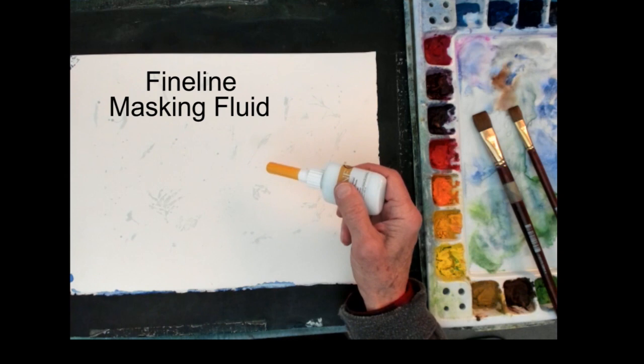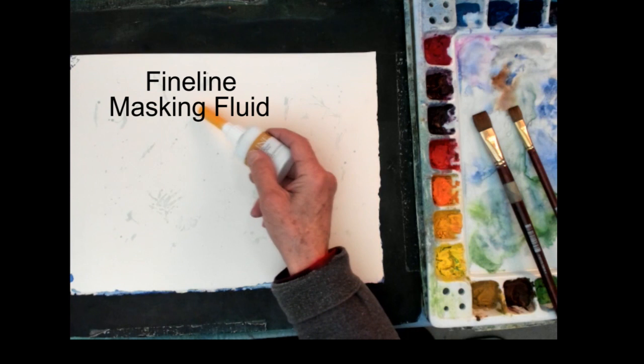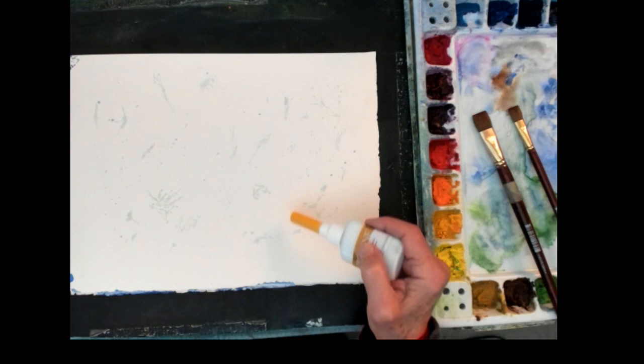Here I'm using the masking fluid - this is a mask pen that I have. What I'm doing is putting some arbitrary marks down, putting some masking fluid down. This is going to save the white paper for some highlights in my final painting.